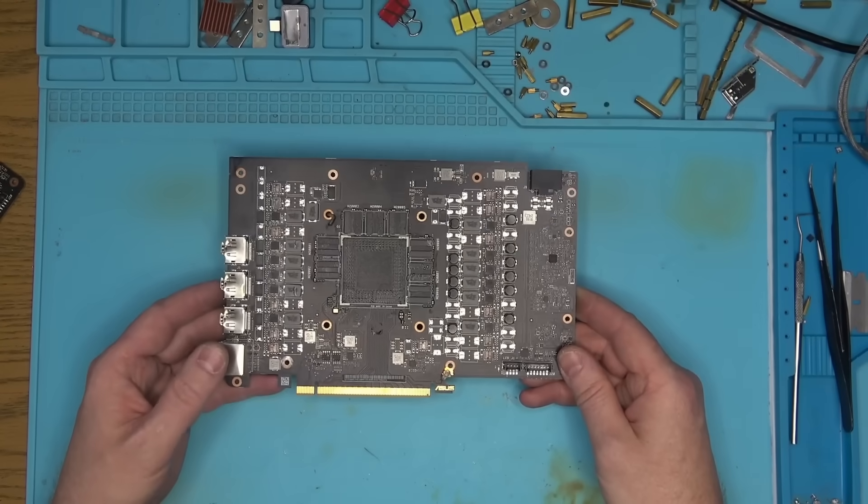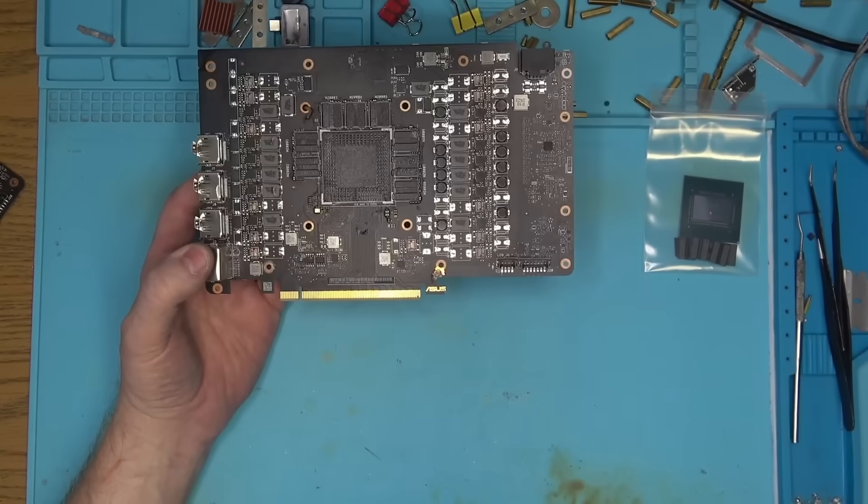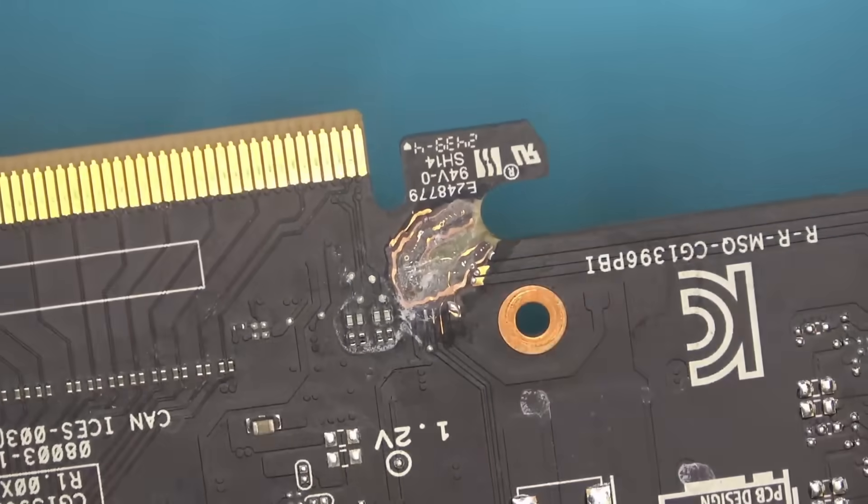Hello, Internet. Today my plan is to make use of the remains of this 4080 Super. I say remains because this port is cracked and the repair has already failed.